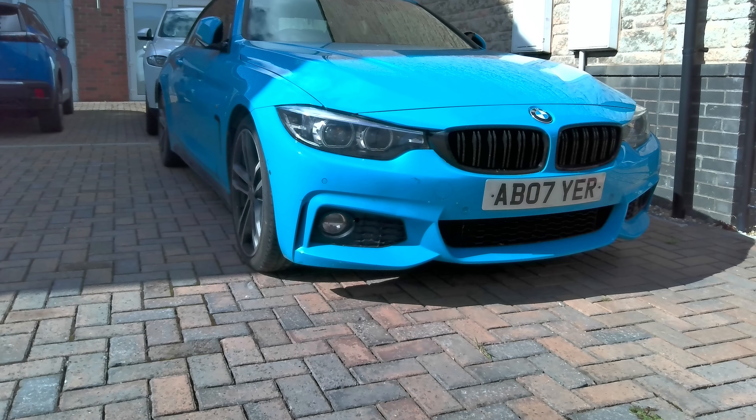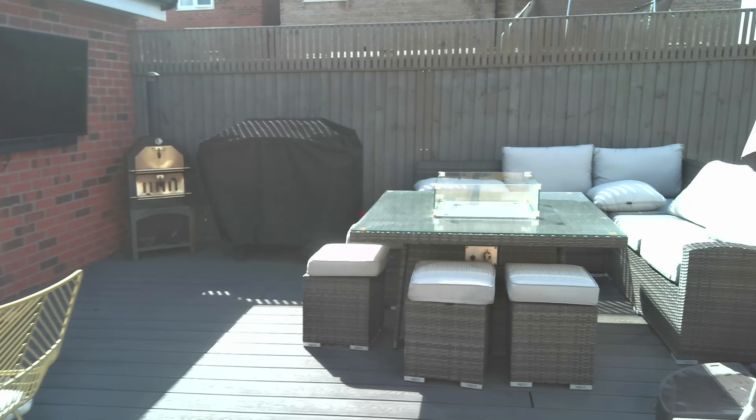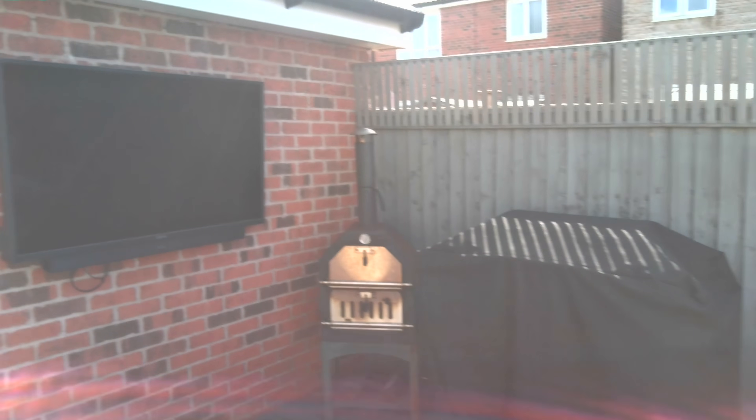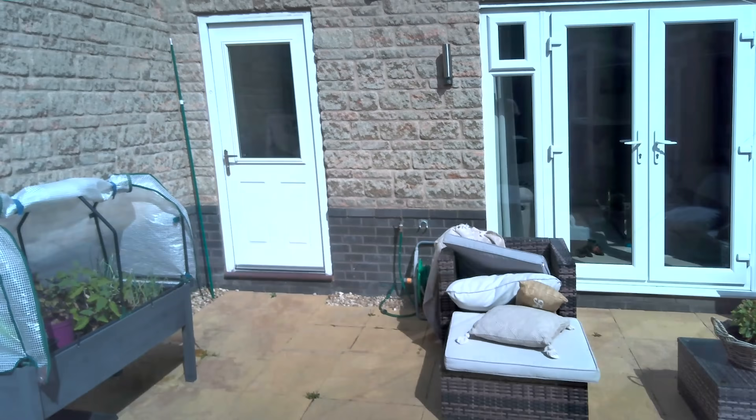When it comes to the cameras, we've got an 11-megapixel camera on the front, and here are some pictures taken with that. On the rear, it's also an 11-megapixel camera, and here are some photos taken with that. Here's a video sample from the Rug-On Soul 7 — just a quick walk around to show the video quality from the tablet. And here we are using the selfie camera, panning around to show the video quality from that.